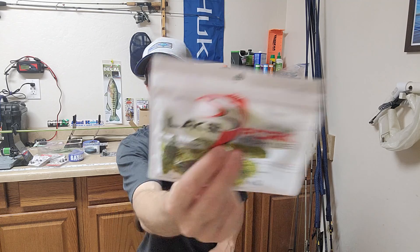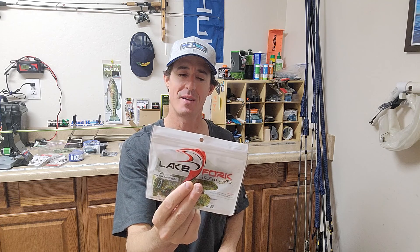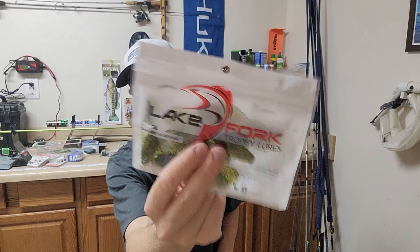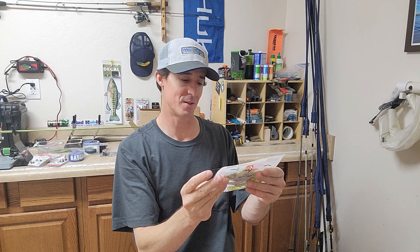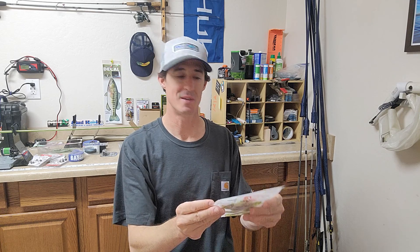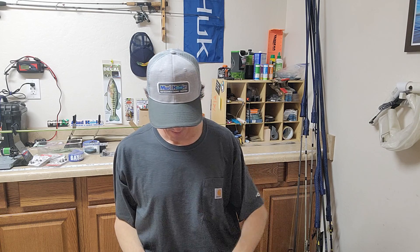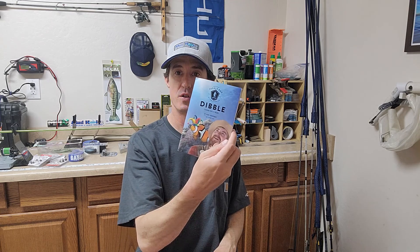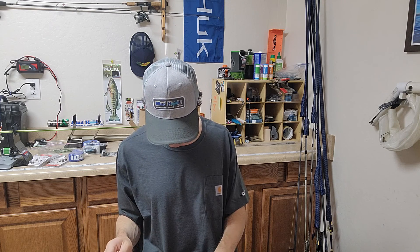Lake Fork Trophy Lures. I want to say my buddy or an acquaintance of mine, Dustin, who was in Arizona and moved to Texas, because I think they bought this company. Getting yellow in the Mystery Tackle Box — a little creature bait here. Sweet deal. Got all the usual stuff that comes with the Mystery Tackle Box. Thanks for watching.